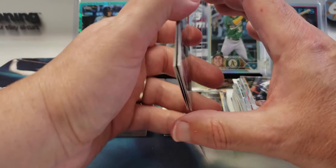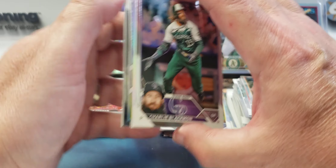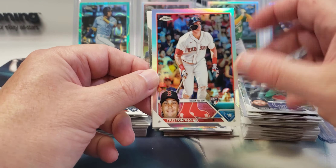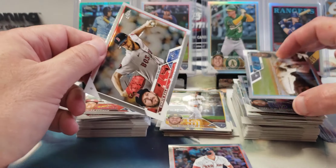Still haven't hit Gunner — we've hit a lot of the big rookies, but I'd love to pull a Gunner Henderson. Charlie Blackmon, Tristan Casas rookie refractor, Jazz Chisholm, and Chris Sale.